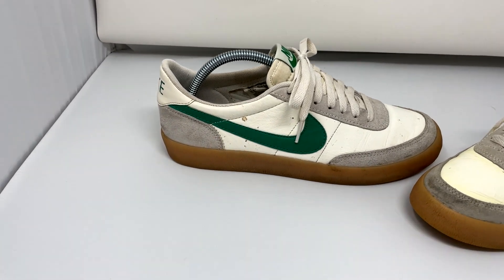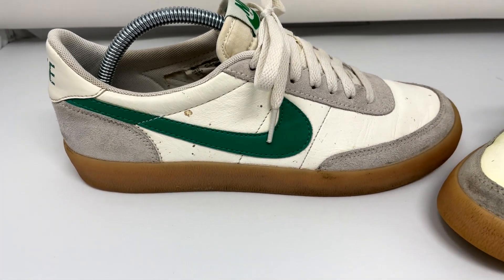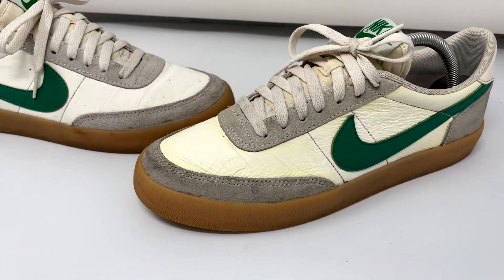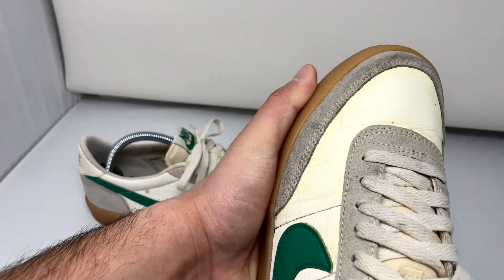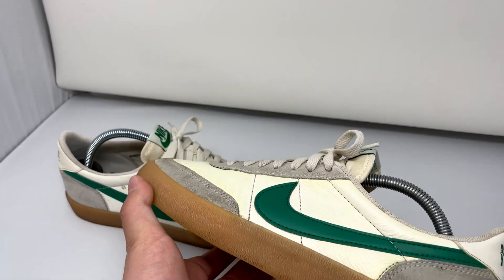And finally we get to the J.Crew Kill Shots. Unfortunately this is not a good result. As you can see, the shoe on the right — the one that was cleaned — developed a yellowish-green color all over the uppers. I've never had this happen before with a shoe cleaner.